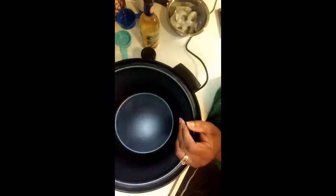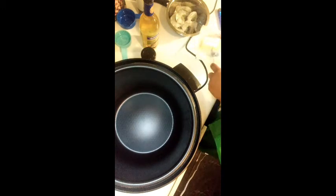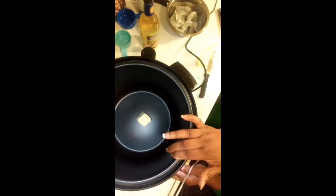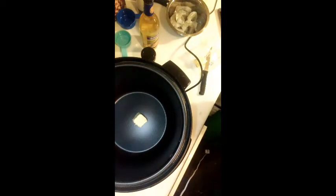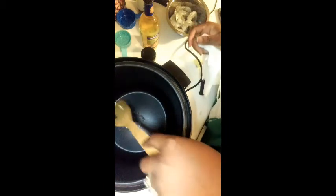And of course you got to have some butter. I'm gonna go ahead and put some butter in there to get everything started. Once I put my butter in there, I'm going to go ahead and set it to sauté. I'm gonna let that do its thing and let that melt.